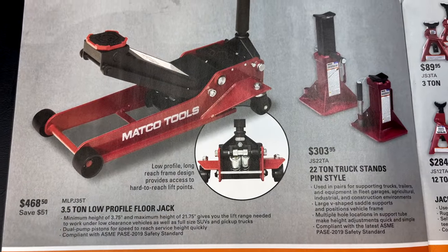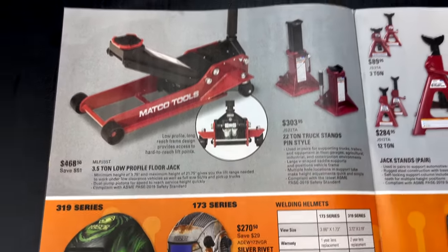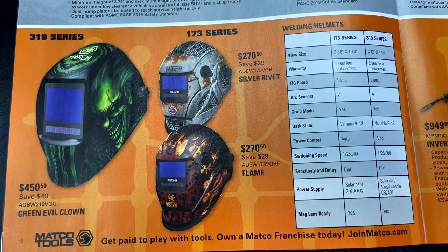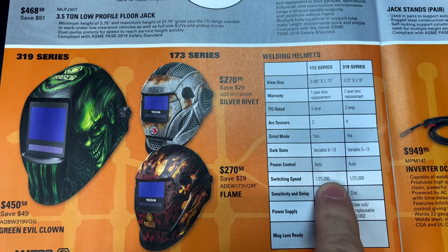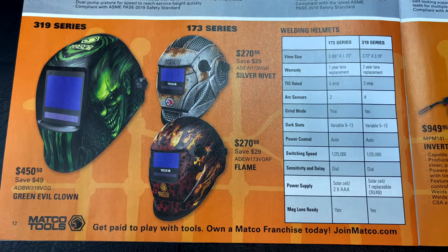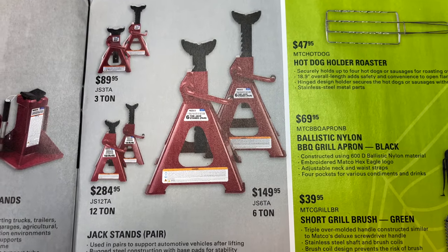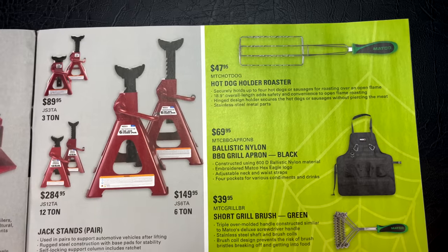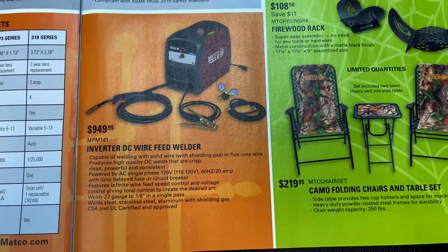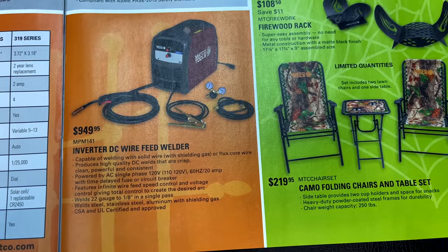The three-and-a-half ton low-profile floor jack is $468.50. The 22-ton truck stands pin style are $303.95. If you're looking for a welding helmet, they range from $270.50 up to $450 — the 173 and 319 series have quite a bit of price difference, so know before you buy. More jack stands on sale: the 3-ton is $89.95, the 12-ton is $284.95, and the 6-ton is $149.95 — way cheaper than having a jack come down on you. And there's an inverter DC wire feed welder for $949.95 — it's a 110-volt, not 220.